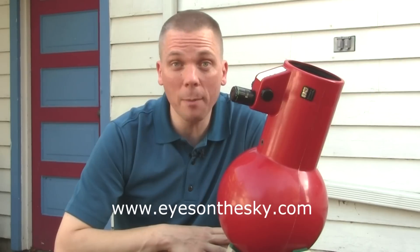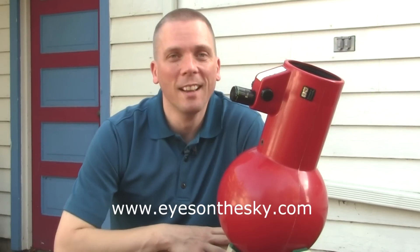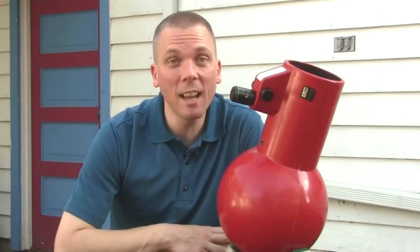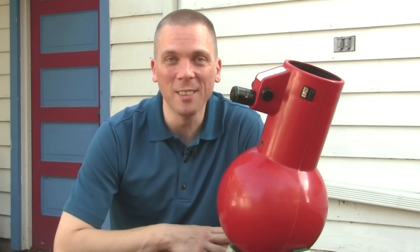Double stars, galaxies, nebulae — all kinds of neat stuff. Keep your eyes on the sky and your outdoor lights aimed down by using dark sky friendly lighting fixtures so we can all see what's up.